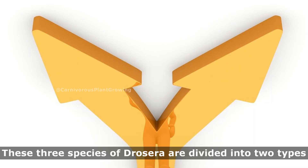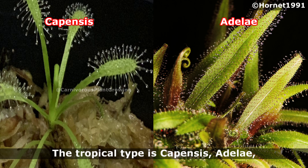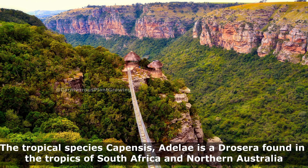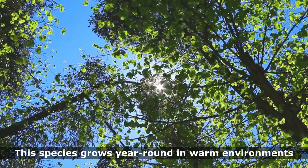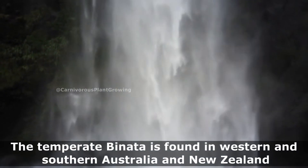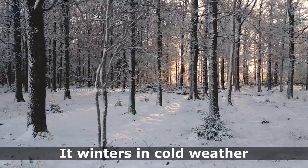These three species of Dracaepensis are divided into two types: temperate and tropical. The tropical type is Capensis and Adelie, and the temperate type is Binata. The tropical species Capensis and Adelie are Dracaepera found in the tropics of South Africa and Northern Australia, and they grow year-round in warm environments. The temperate Binata is found in Western and Southern Australia and New Zealand, and it winters in cold weather.